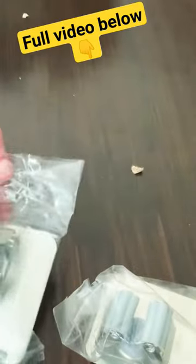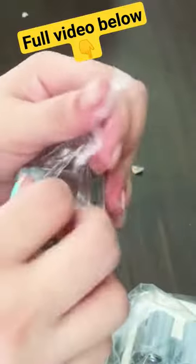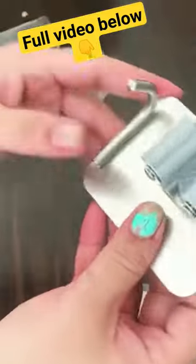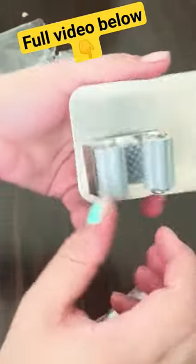It prevents them from sliding down and cluttering your floor. No more messy spills or tripping hazards. The bonus hook is a great addition to hang smaller cleaning tools like...